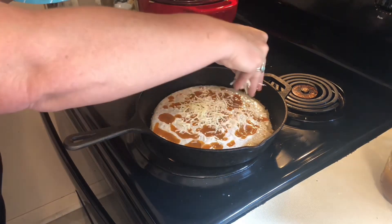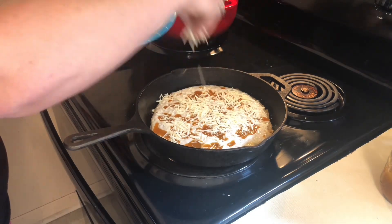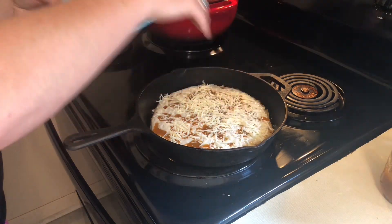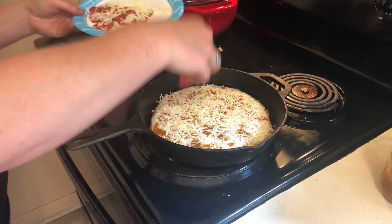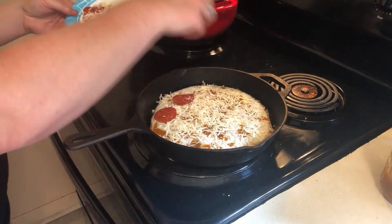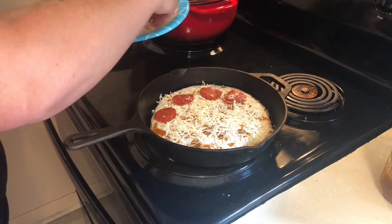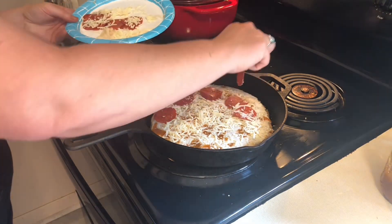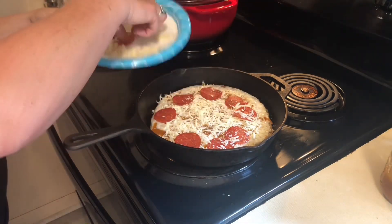Now put however much cheese you want on top and then add pepperoni or whatever meat and toppings you like. Just keep in mind the wetter the toppings, the longer it's going to take to cook. On this one I'm putting just pepperoni and cheese, but you could put bacon bits and stuff like that and it won't affect the cook time.